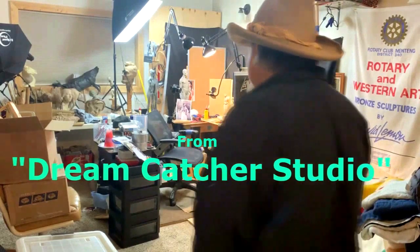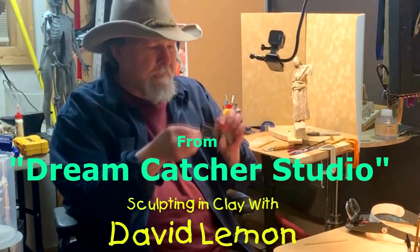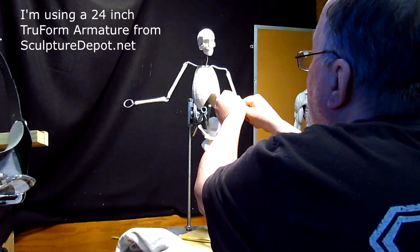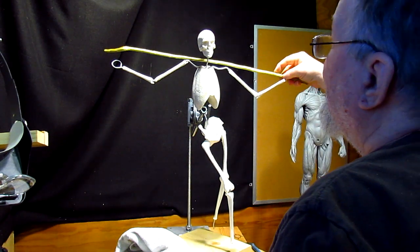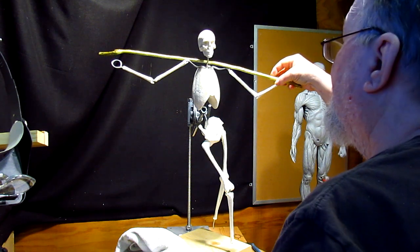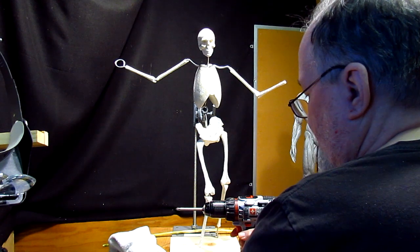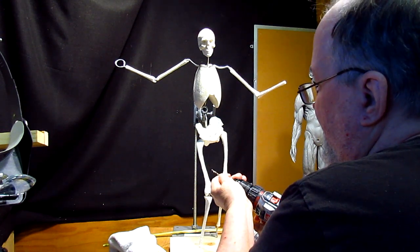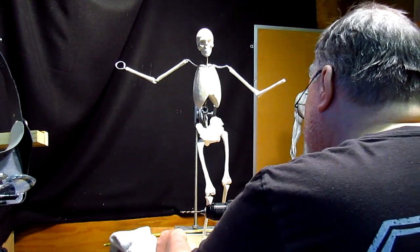Time to play with some play. What I'm doing right now is I'm preparing the base that he's going to be standing on. First I've got to anchor the base.